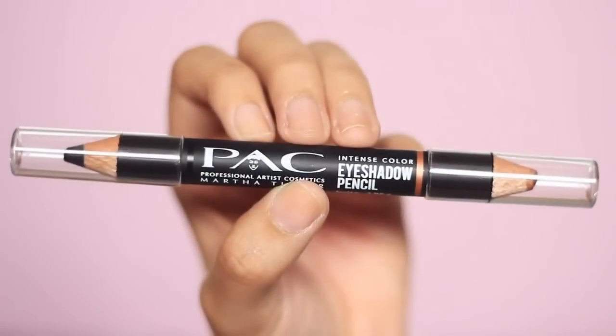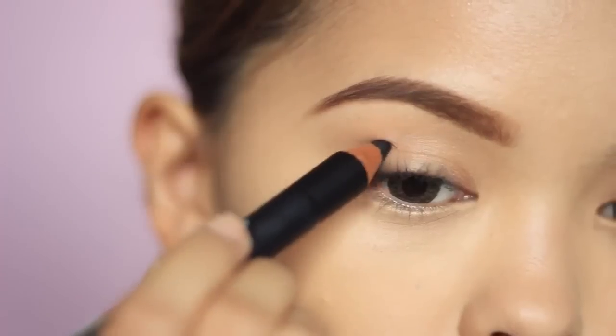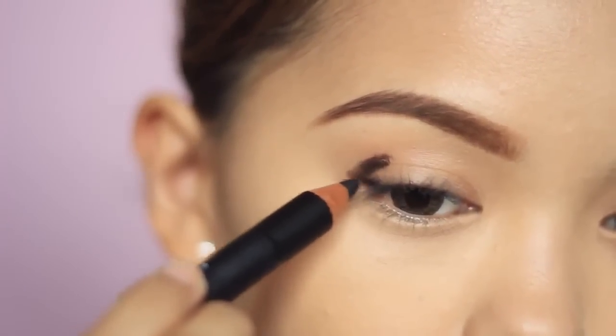Valentine's Day may be over, but to those romantics out there who are going to have a date year round, this look is for you.